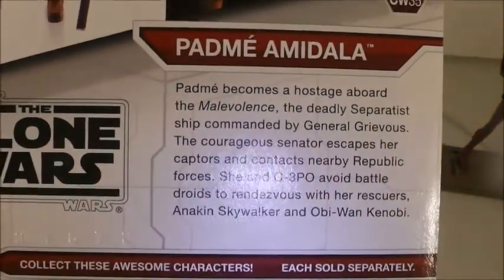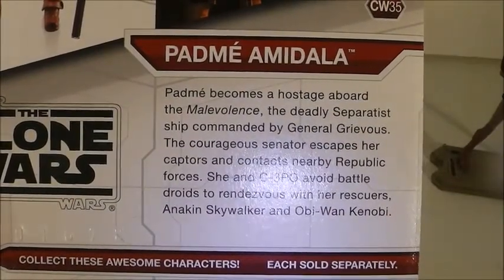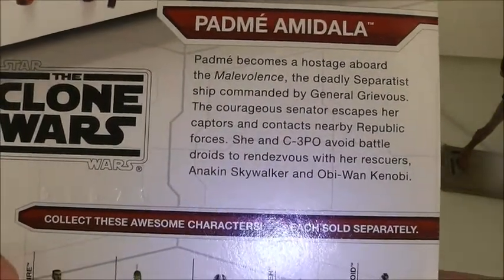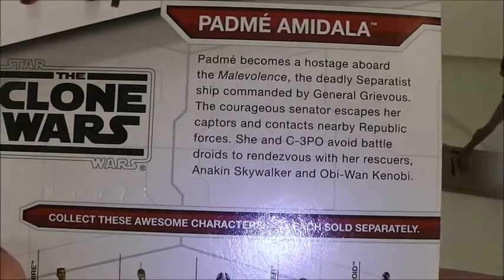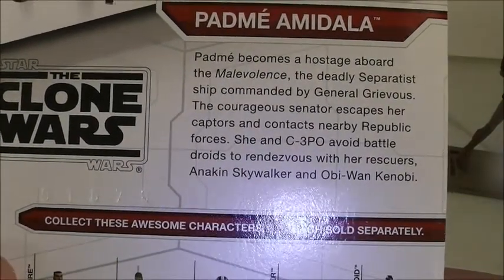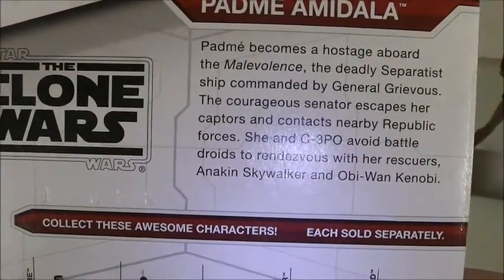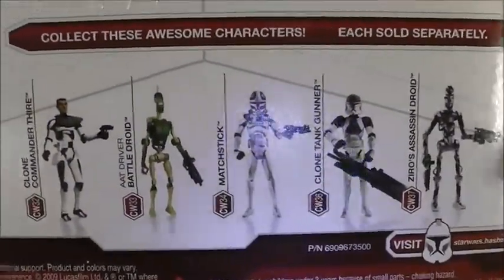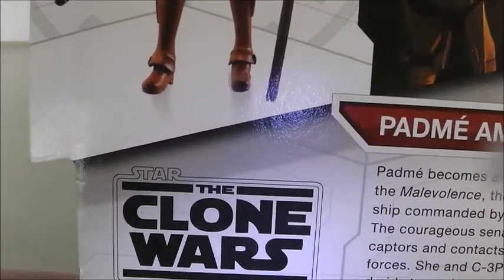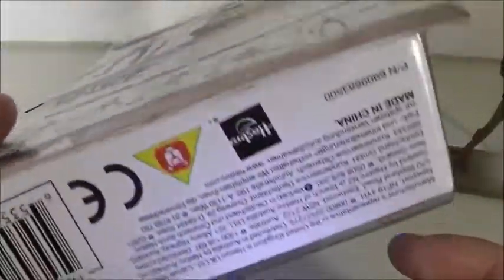On the back, Padme comes as a hostage aboard the Malevolence, the deadly Separatist ship commanded by General Grievous. The courageous Senator escapes her captors and contacts nearby Republic forces. She and C-3PO battle droids rescue Anakin and Obi-Wan Kenobi. There are also other figures you can get in this line, the Clone Wars logo, and nothing on the bottom just Hasbro information.